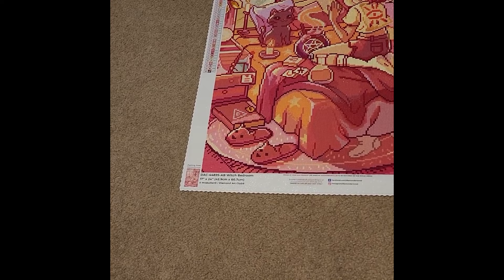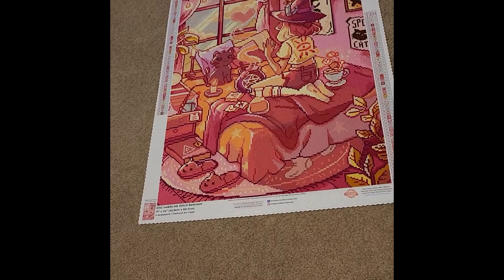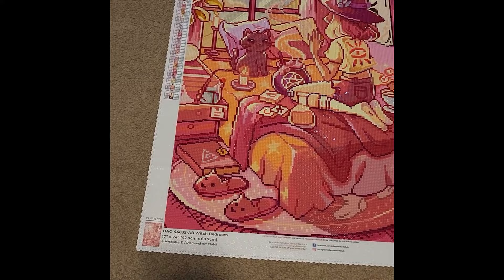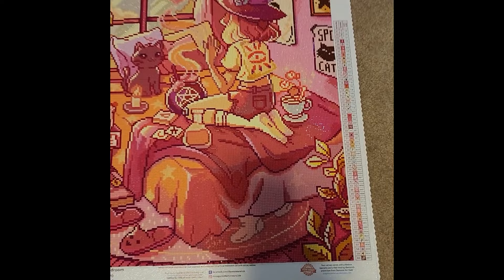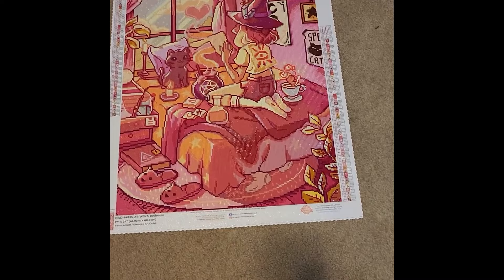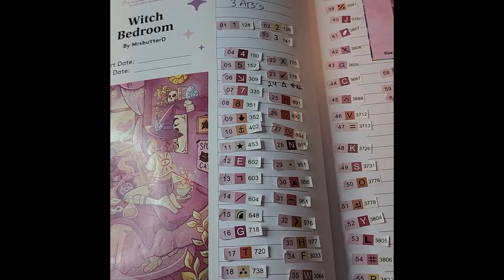Canvas number 22 of the year is Witch Bedroom by Miss Butter D — a 17-by-24-inch canvas, or 42.9 by 60.7 centimeters, with 60 colors and three ABs: yellow, white, and a light pink. There is a lot of pink throughout this kit and the ABs are scattered across the canvas. I didn't make any changes — I thought it was really cute by itself.